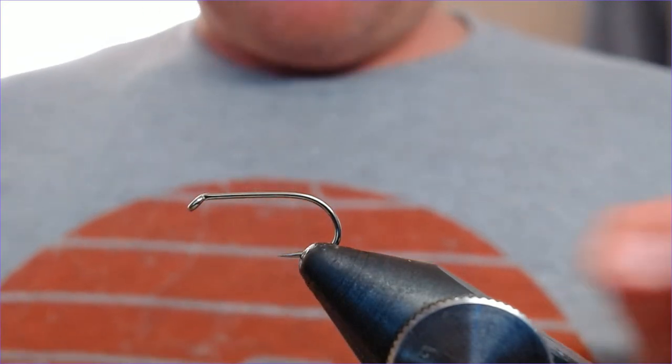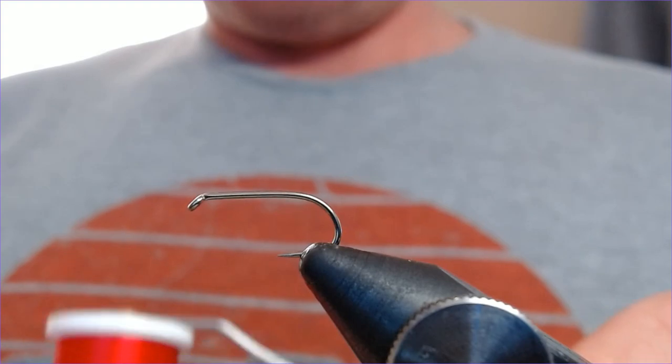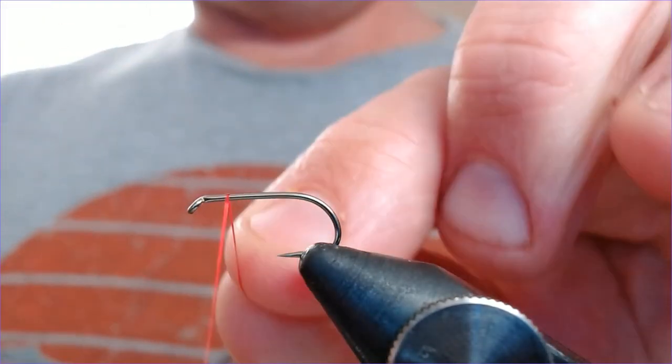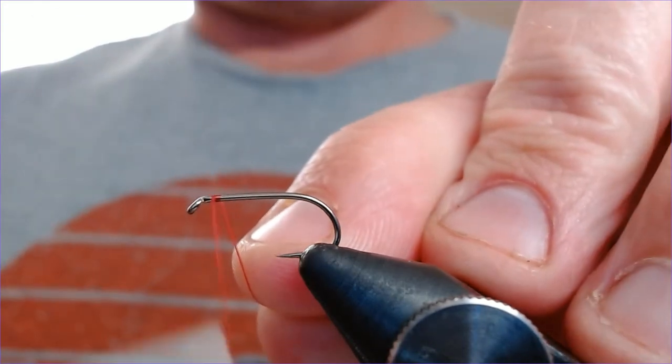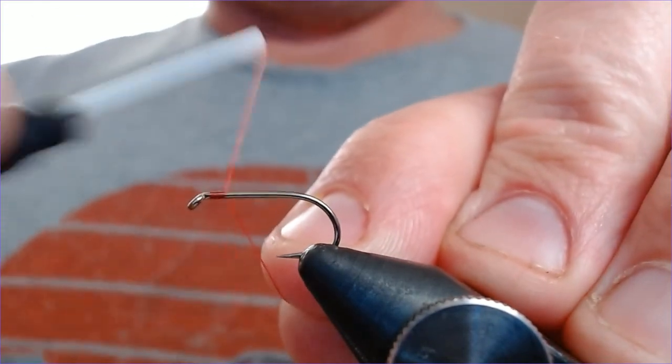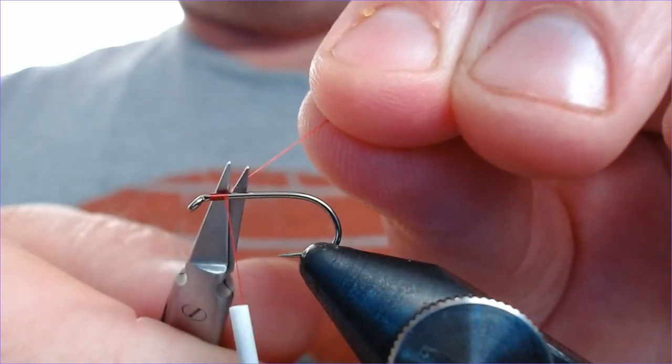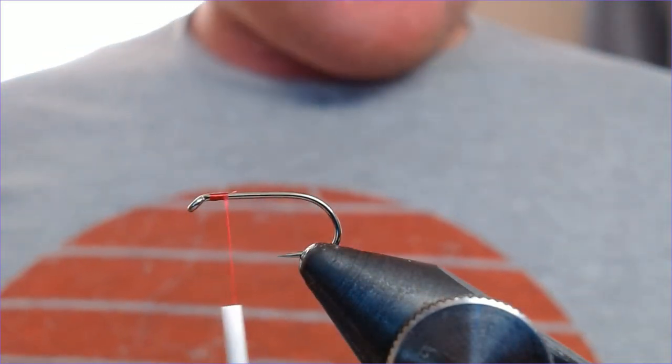My thread is a UTC 70 in red. Hook is a 175 size 10. I'll use a nice heavy hook for this one because we're putting the foam on the top of it, so just catch that in.